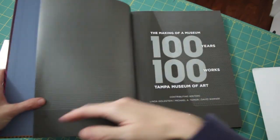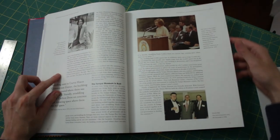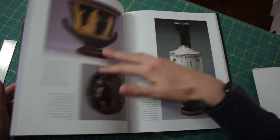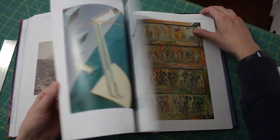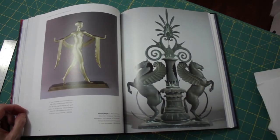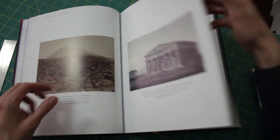I found Waterline in The Making of a Museum: 100 Years, 100 Works from the Tampa Museum of Art. The Tampa Museum of Art has been around in one form or another for a hundred years. In this book you can read about the history of the museum and see photos of the hundred works that best represent its collecting history and mission. The collection is unique, with significant holdings of ancient Greek and Roman art as well as modern and contemporary art. Copies are available during regular business hours at the museum store.